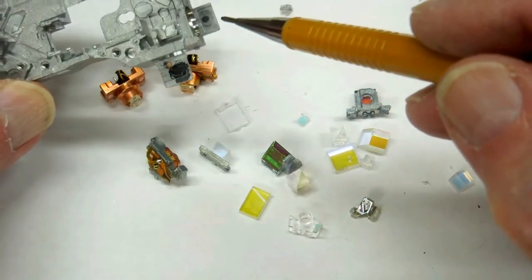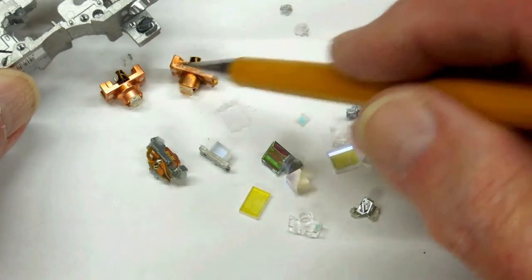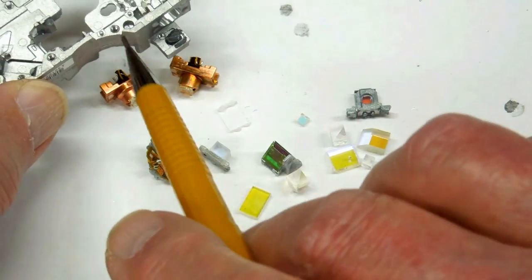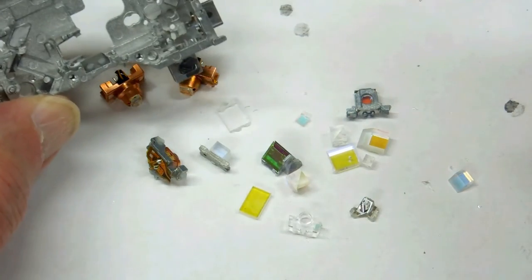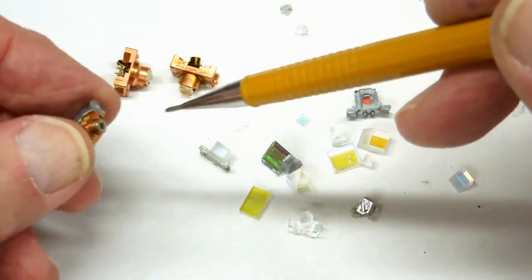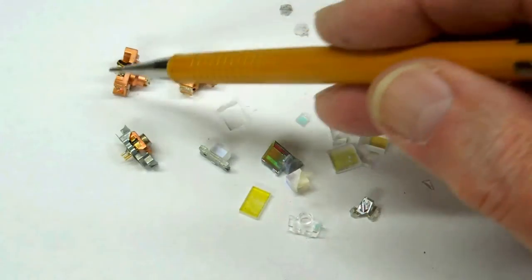Here and here is some heat sink compound that these two large lasers were sitting on — that was to help transfer some of the heat into this aluminum frame. And this one over here is a much smaller laser that probably doesn't get anywhere near as hot as these two.